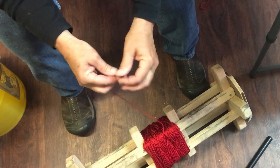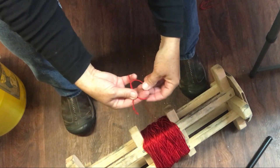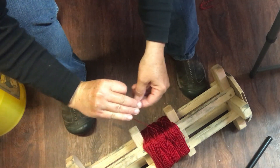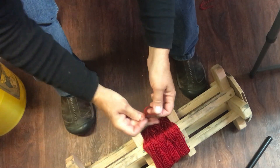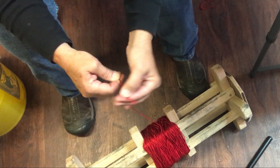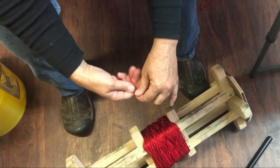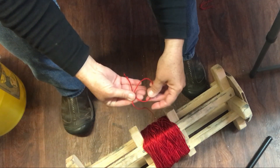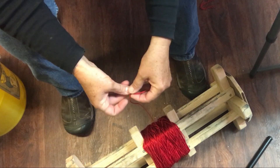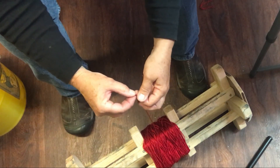First, do an overhand knot — that keeps it from slipping off — then make a loop. Put it on top of your hand so it looks like this, with the loop on top. Take that loop, turn it upside down, go through the hole, and grab the long string. Let me do it one more time: make a loop around three fingers, lay it in your hand so it's over the top, then turn that loop upside down and grab that long piece through the loop and tighten it up.